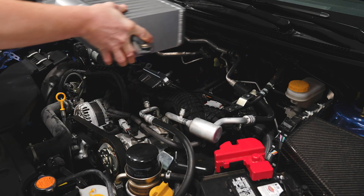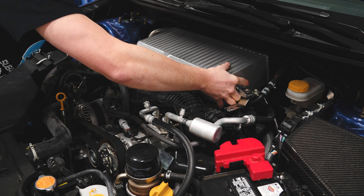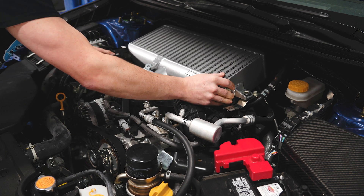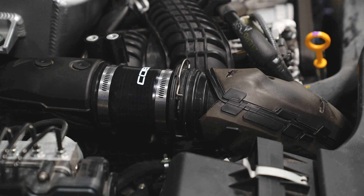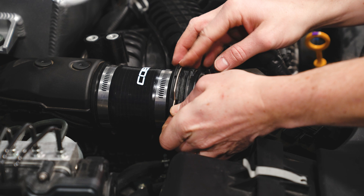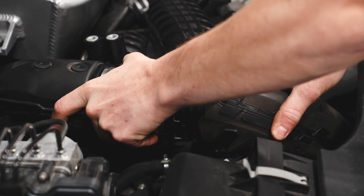Now it's time to put the Cobb top mount intercooler back into the car. It is a little bit heavier than the stock top mount, but worth it for the increase in performance. With everything loosely in place, tighten down the clamp on the charge pipe, then move the metal ring right behind the plastic collar — it should snap into place just like that.